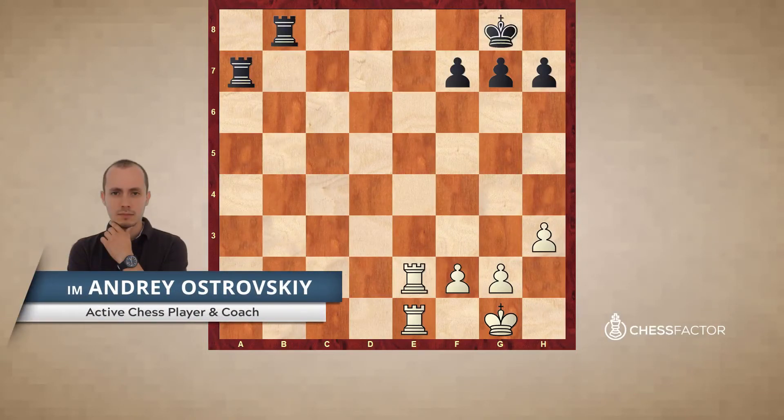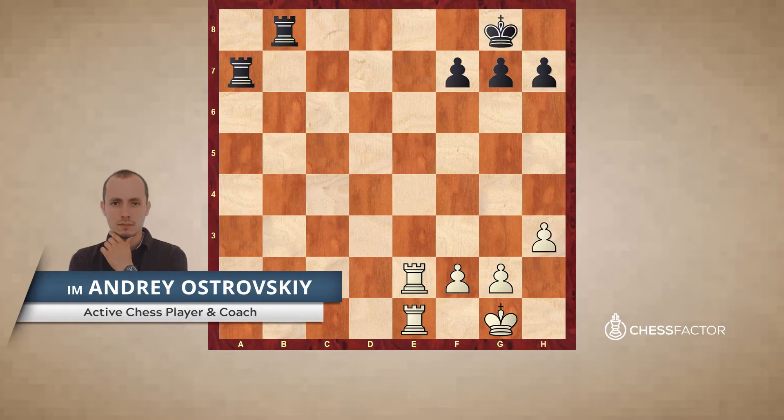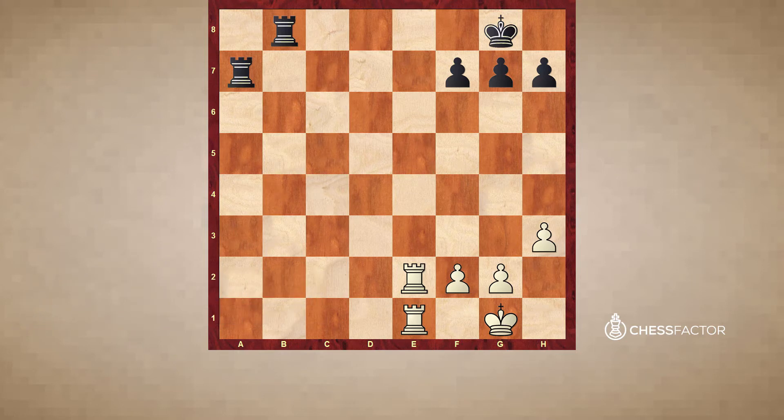Hello, dear chess friends. I'm International Master Andrzej Ostrowski and you're welcome to the next lesson. This time it is dedicated to the basic checkmating patterns. A mating pattern is a typical situation in which one of the sides delivers a checkmate. The more patterns you learn and remember, the easier it is for you to find checkmates over the board. It is very, very useful activity to learn and memorize mating patterns.